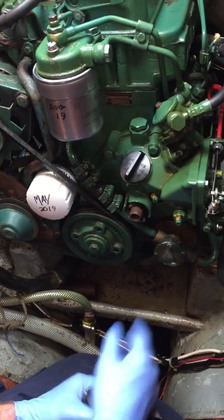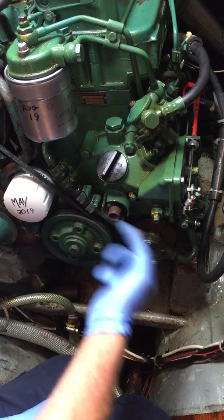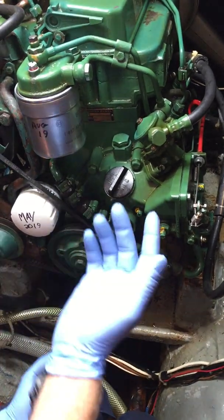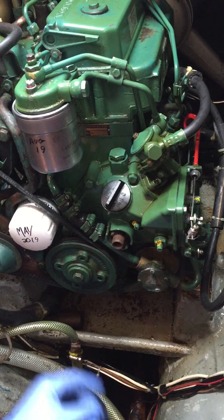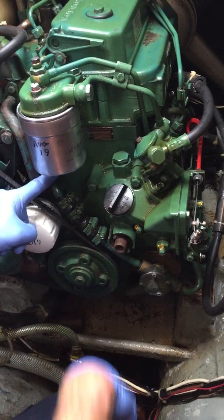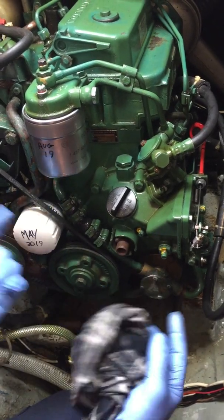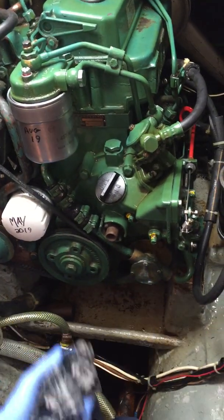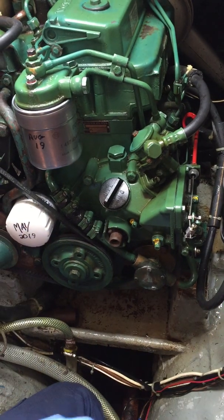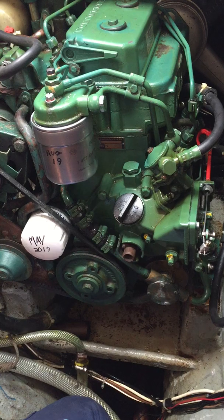If you're replacing it, what you want to check is that it's not lost any of its little rubber particles - because then that's going to block everything. Nine times out of ten they're collected in this pipe because it's an uphill run on these engines. Sometimes when you pull this off and pull that pipe off, they're all sitting in there, because the pump's deteriorated and there's no pressure to send them any further.